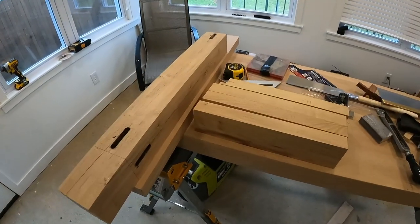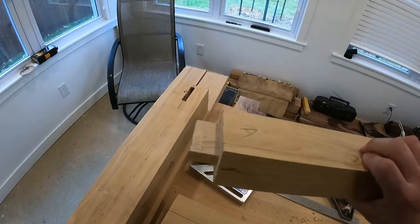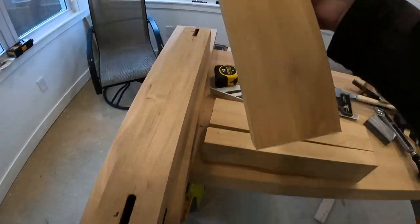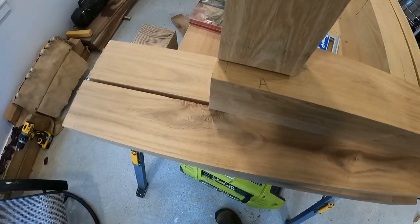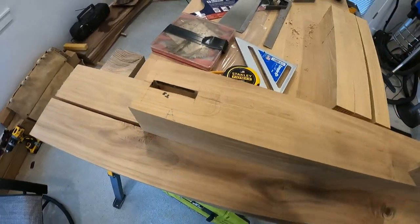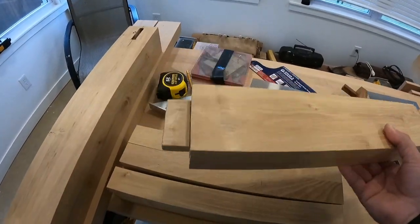Here's a little project update. I have cut successfully a tenon on one side of this cross brace, and I squared up the pockets. It does fit in nice and snug if you hammer it down. It took quite a bit to cut this by hand - this wood is very hard to cut.